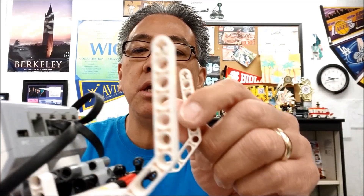Hey everybody, what's going on? It's Mr. Hino with Mr. Hino's Lego Robotics. Today's video, we're still talking about City Shaper, but we're going to be talking about your bot and the medium motor.